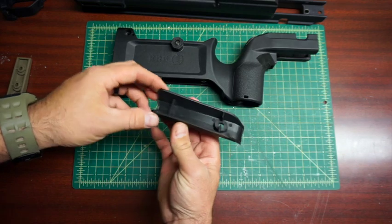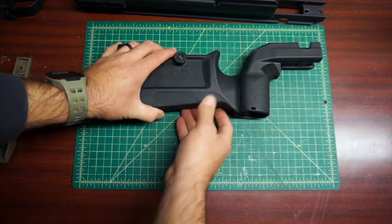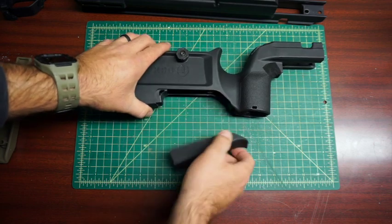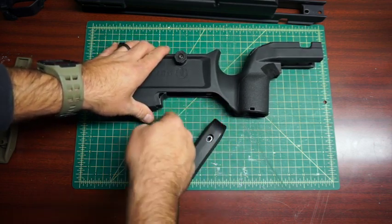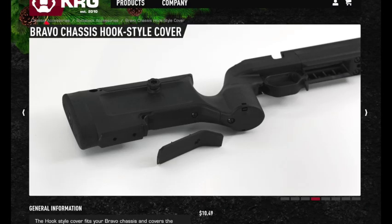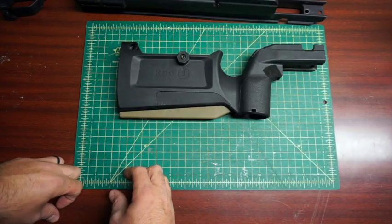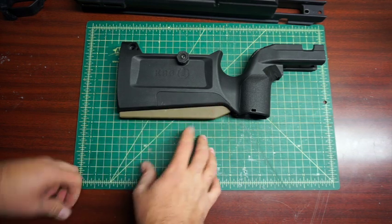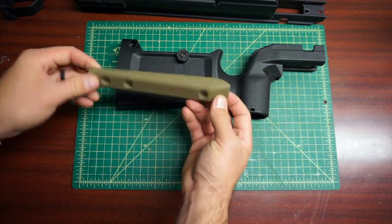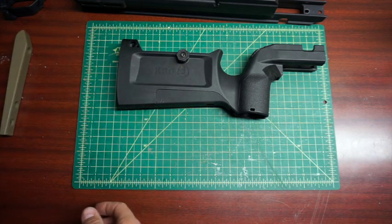It comes with a polymer piece that gives a slope on the back, and you can also take that out. They have another piece for sale that puts a hook in the butt, and they also have a flat bag rider as an option. I've been running the bag rider for a little bit and I'm going to probably take it off and try it without it to see if I notice a difference in shootability. They're about $10, so pretty inexpensive.